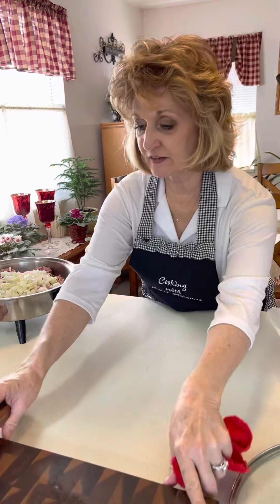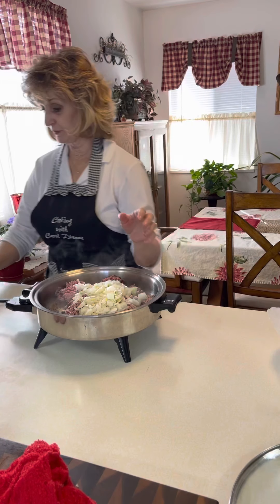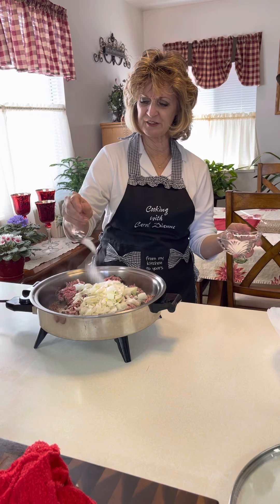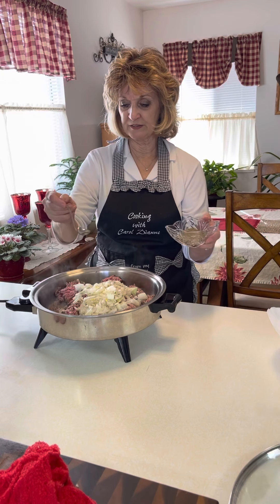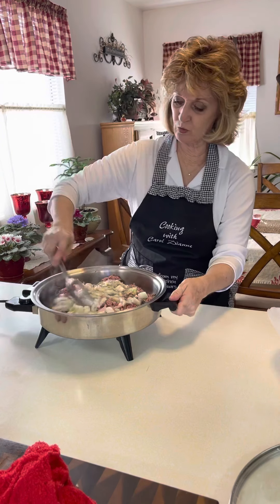We're going to work this into the hamburger. That's a pretty strong onion tonight — very strong, very fresh. You want a nice onion with the hamburger for these cabbage bites. Going to add a little salt and some pepper — lots of nice pepper.